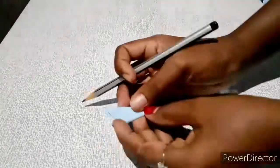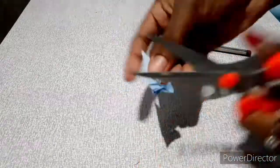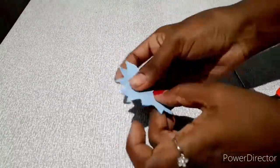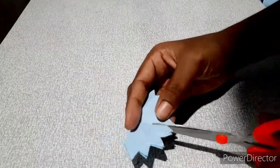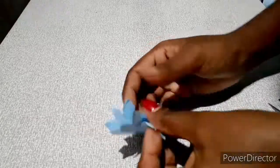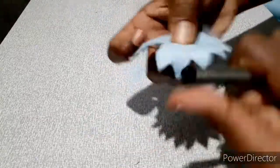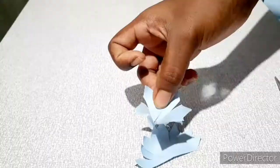We will be able to cut it in this shape. Please don't forget to cut it in a few minutes. We will be able to cut it in the form of paper. Take a small paper, 2 pieces of paper.